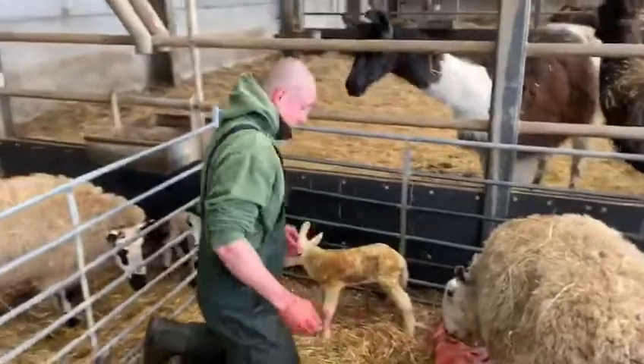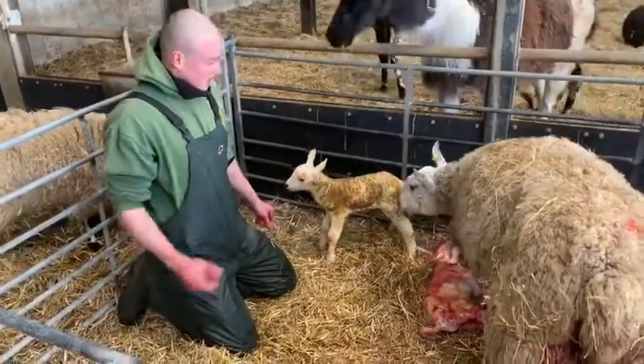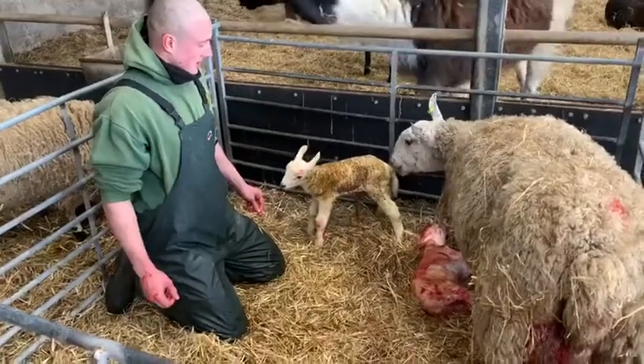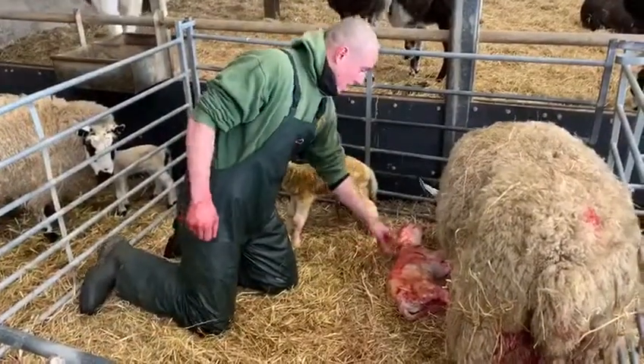What do you think of that Tom? Happy with that? Yeah, I think she was struggling to get it out. Big lamb but Tom got in there pretty sharpish. Looks like a nice healthy lamb, she'll start licking it now which is good.